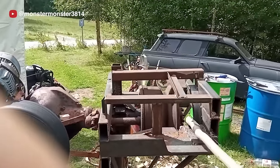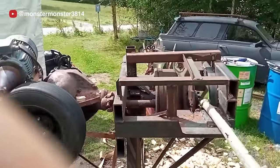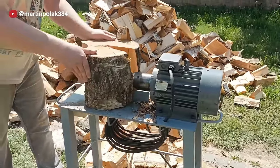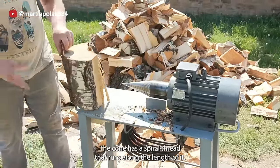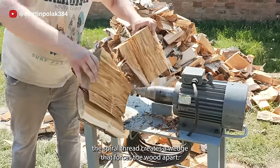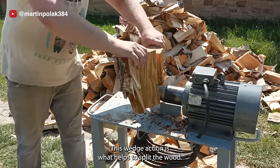The cutting blade is made from a metal rod. This is a threaded cone-shaped wood splitter, usually powered by an electric motor or a combustion engine. The cone has a spiral thread that runs along its length. When the drill bit is turned, the spiral thread creates a wedge that forces the wood apart — this wedge action is what helps to split the wood.